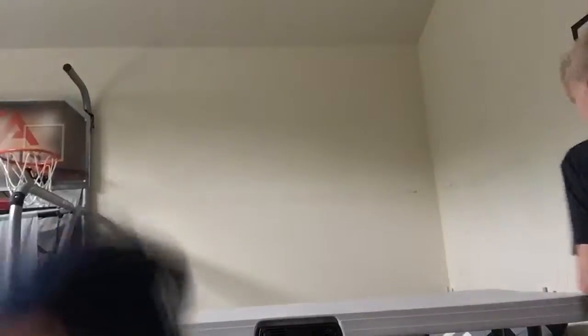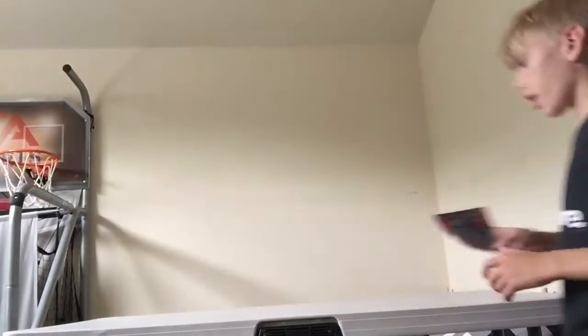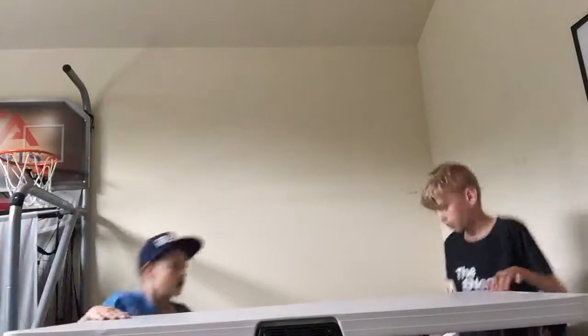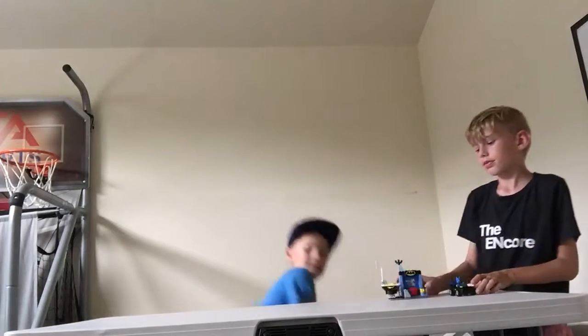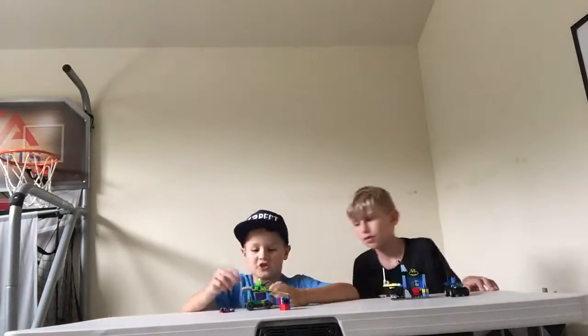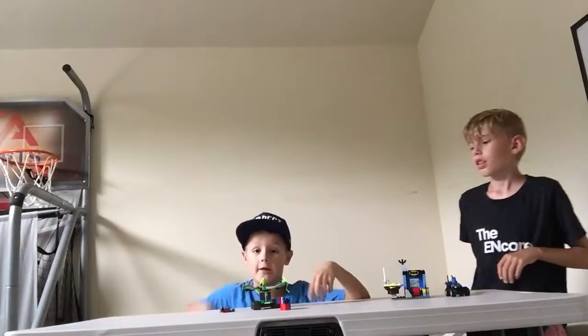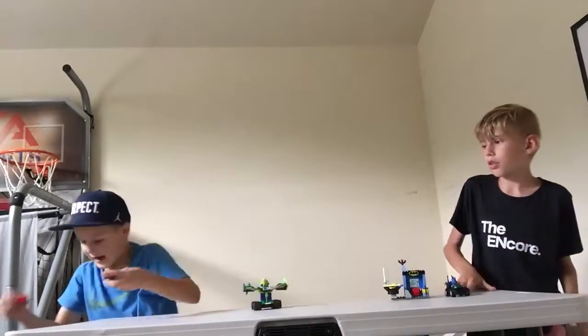We already have everything built and ready for you, so we're just going to bring those out and show them off. We're bringing our stuff up, and we're going to pull them up. Right here, first, we have this.